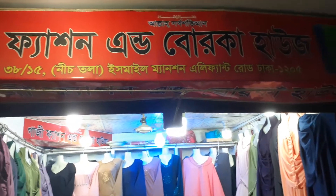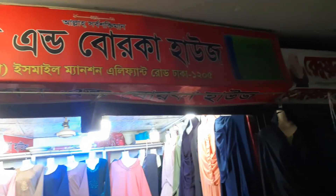This is fully adept. We have Gaji Fashion and Burka House. This is the collection of Kandakar and Burka House.